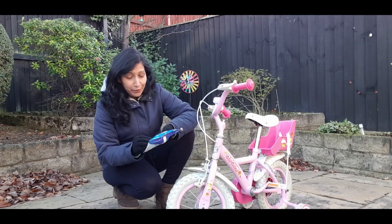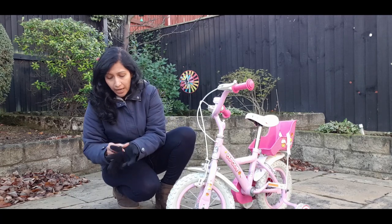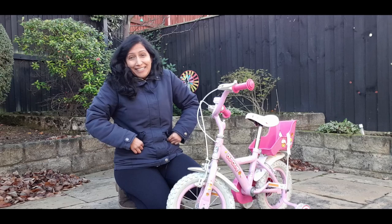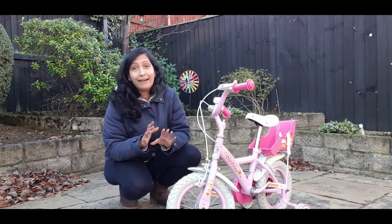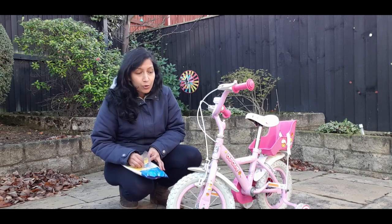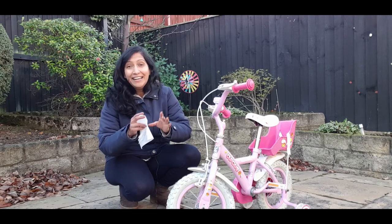Hey guys, so we've been cleaning a shed which is quite tiny and had to clear up that space. Look at this cute little bicycle — it's a semi-perfect one for sale. How pretty is this? We had to get rid of this bicycle but my heart didn't agree, so I said no, we're not going to get rid of it. I'm going to keep it as a keepsake.